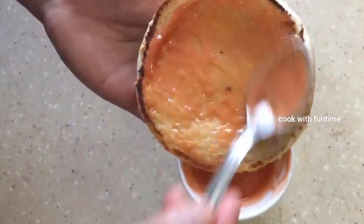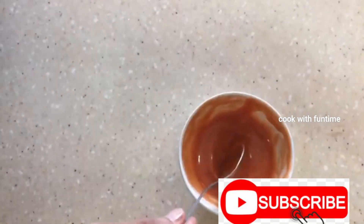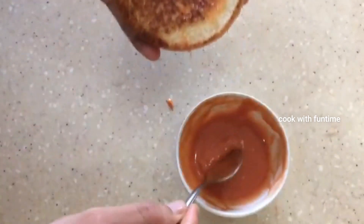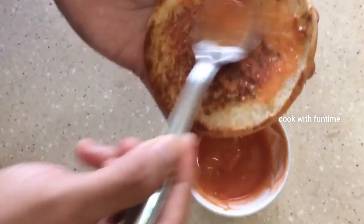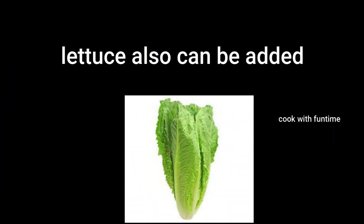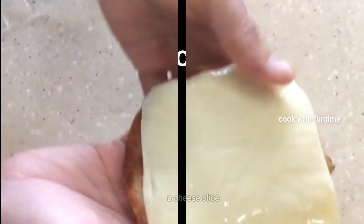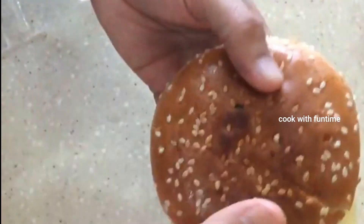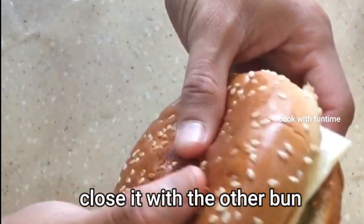Let's add sauce to the burger buns. Add sauce to both buns. Add cheese, then place the egg. Add the top bun. The egg burger is ready.